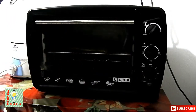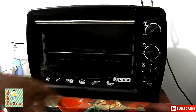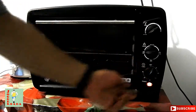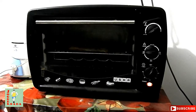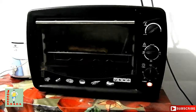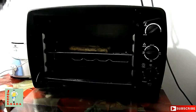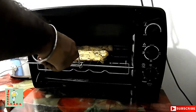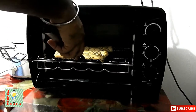I will grill this at around 220 degrees temperature for seven minutes, then turn it over and again seven minutes. It's time I turn over the chicken pieces and grill them for another seven to eight minutes. Wow, it looks great!